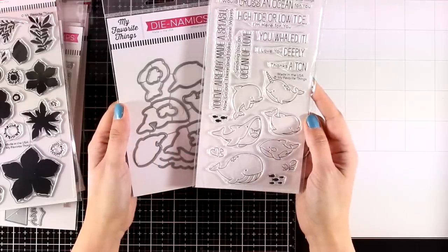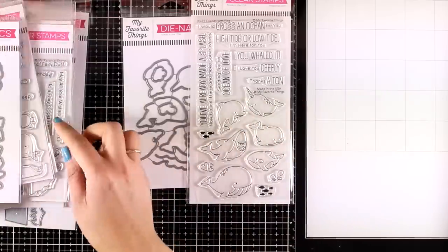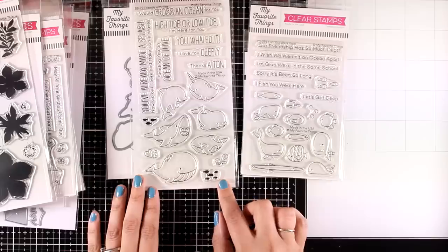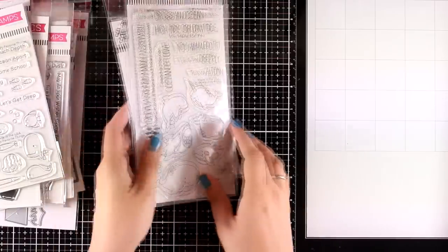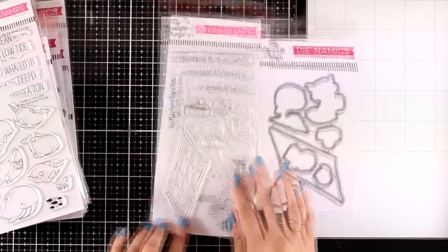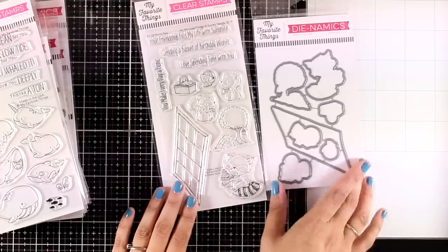This is the Friends with Fins stamp set — another ocean-themed one with matching dies. There's a narwhal, a dolphin, a shark, and a whale. Compared to the other fish set, this one has larger images, so you can choose your favorite depending on your style. Last but not least, this is the Picnic Pulse stamp set — a Stacy Yacula design — which I absolutely adore. MFT releases one stamp set per month, and this month you get three creatures, a tree, a picnic basket, and a watermelon. Perfect for scenes and coloring stamped images.